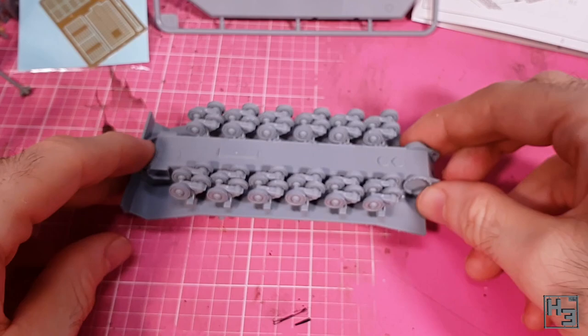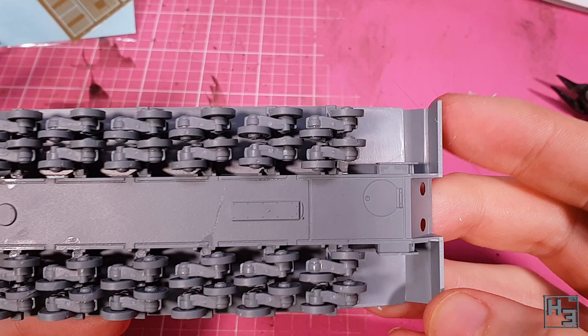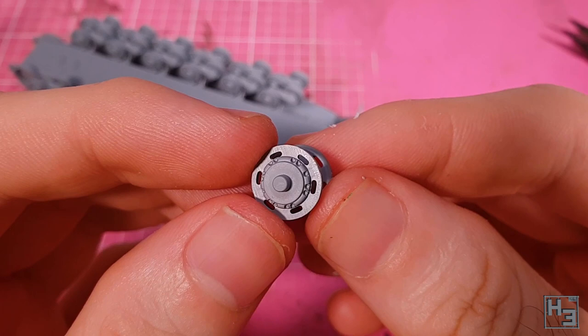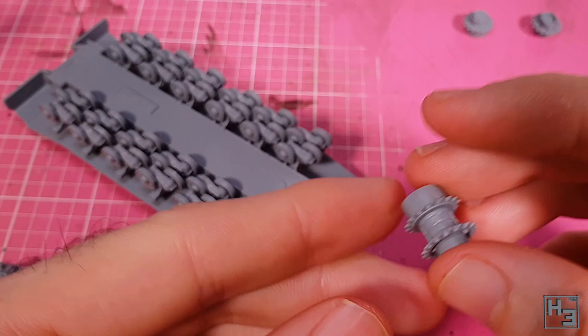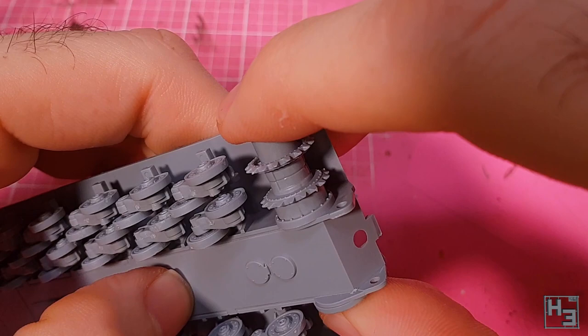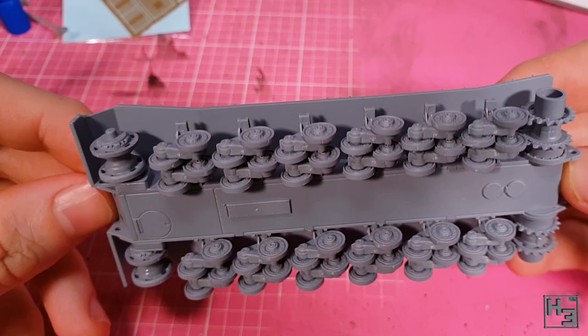Next, this plate goes over the mount for the idler wheel — simple enough, and there's obviously one for the other side as well. The idler wheel has keying and goes together easily; the halves are identical so it doesn't matter which way around you install it. I assemble the drive sprocket next — also pretty simple, and these parts are keyed so the teeth should line up nicely, which is always helpful when it comes time to add the tracks. I install the idler wheels at the front of the hull, followed by the drive sprockets at the rear, though there's no keying on those. It might be a good idea to leave the drive sprockets unglued until you're putting the tracks on, just to make it easier to be sure the teeth mesh with the tracks properly.